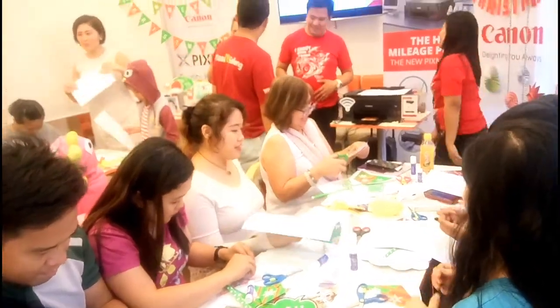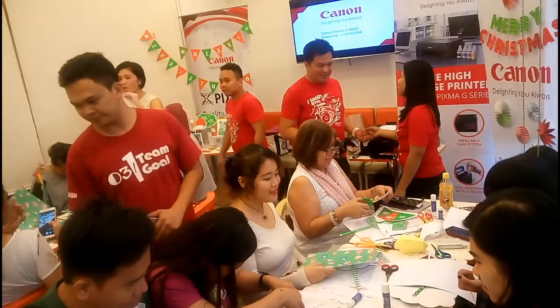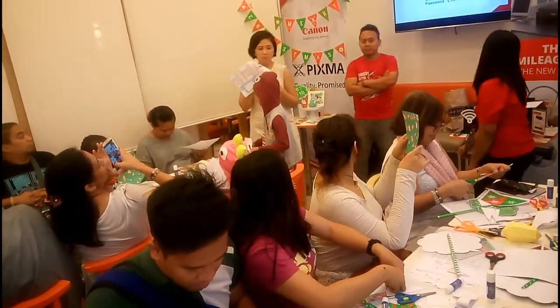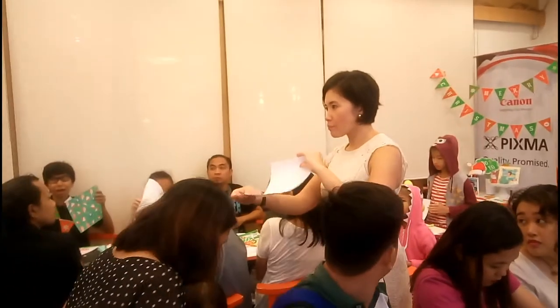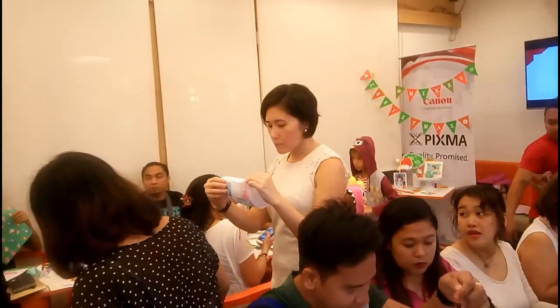This is the event where we had the chance to try one of the Canon printers, the Canon G3000. Refill ka na lang ng refill ng ink — parang na siyang CISS. Tapos may WiFi din siya, so you can print out pictures directly from your cellphone. Ang galing talaga.